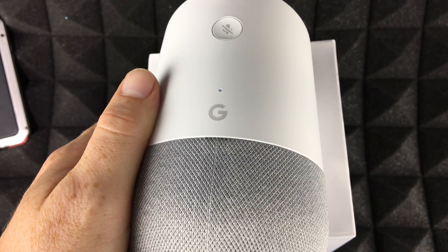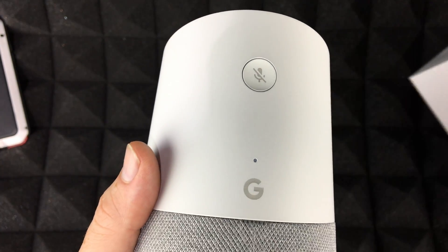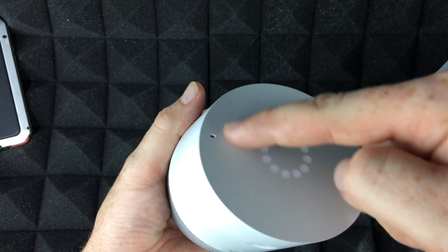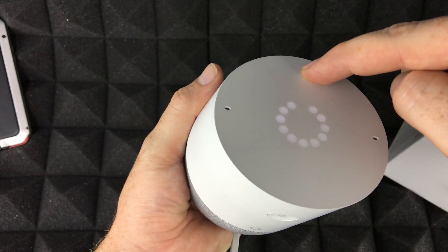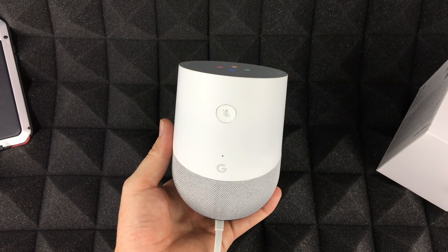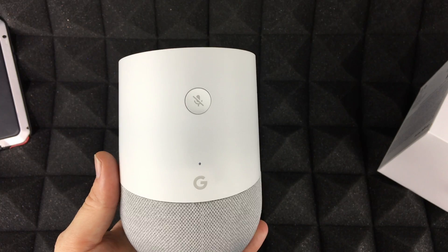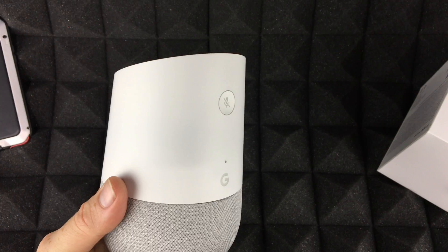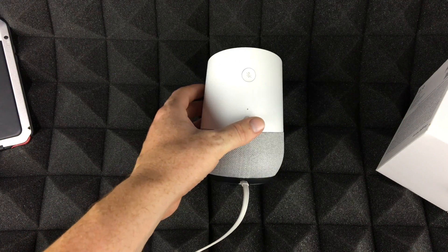Say 'Hey Google, play music' and it will start playing on Google Play Music. You can also control volume by voice — the device is touch-sensitive as well. Try 'Hey Google, what's the weather like in Hamilton?' and it'll respond with current conditions and the forecast. Those are the basics for your Google Home.